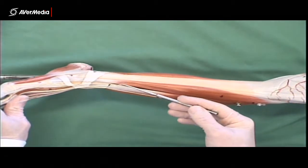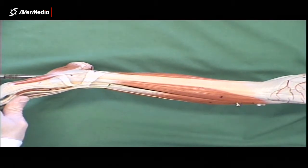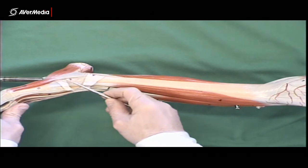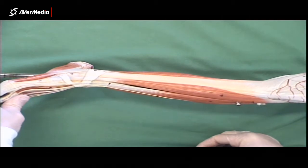The tendon of tibialis anterior attaches distally at the tarsals and metatarsals here on the medial border of the foot. It doesn't make it to the digits.